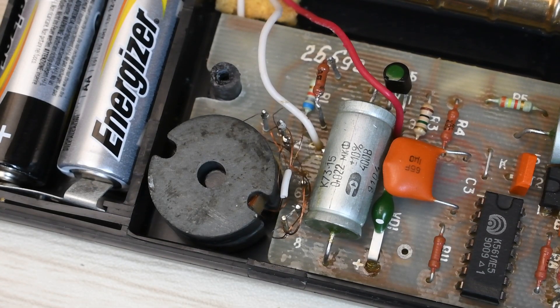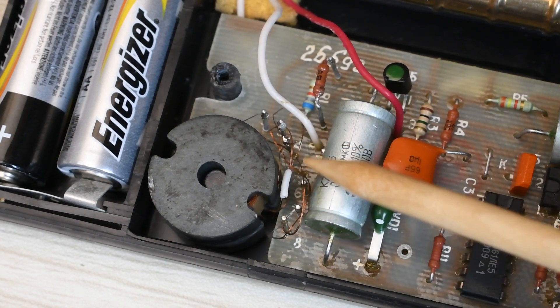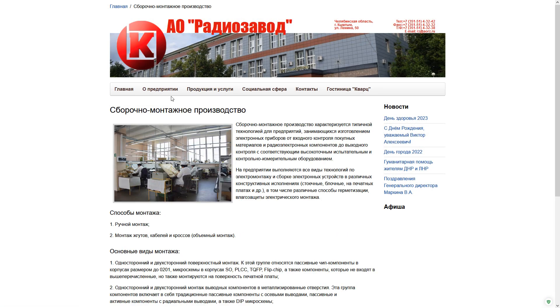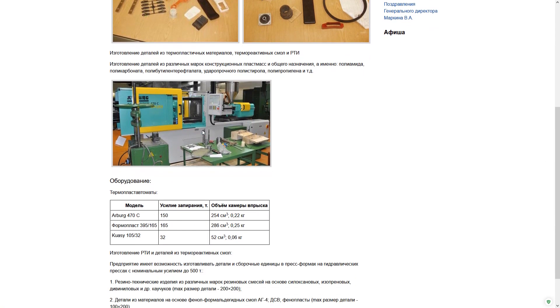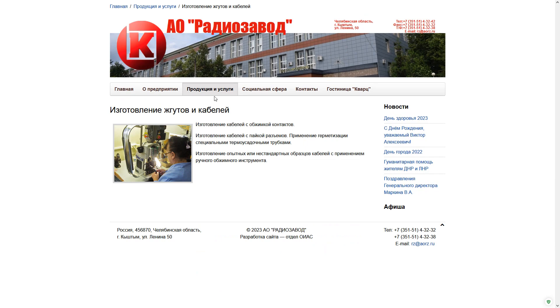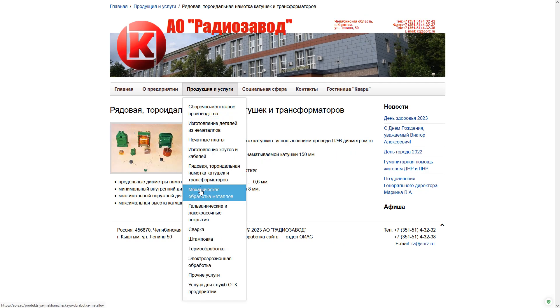I would not advise removing the board unnecessarily, since the transformer has very thin wires that are easy to break. By the way, the Kyshtym Radio Plant is still in operation — and not just surviving, but fully loaded with work. It has quite a range of products in its lineup, so the enterprise is not abandoned. It is working, and that is very good.